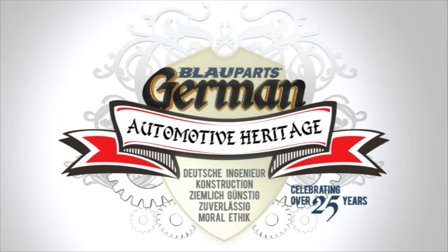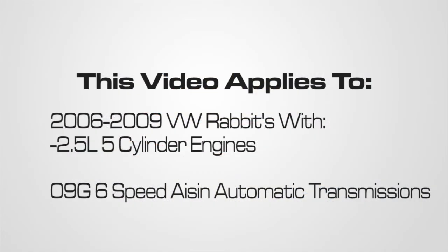Welcome to Blauparts. In this video, we'll be going over how to check and fill the VW ATF for 2006–2009 VW Rabbit models with a 2.5-liter 5-cylinder engine and a 6-speed 09G Aisin automatic transmission.